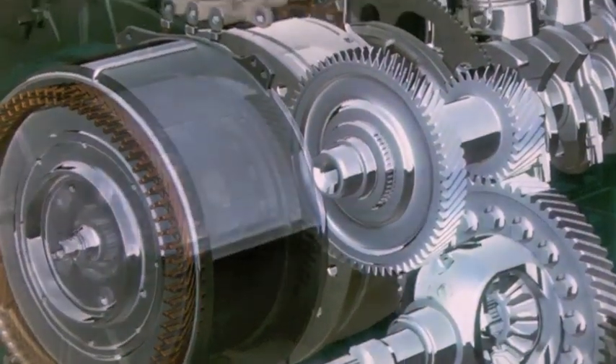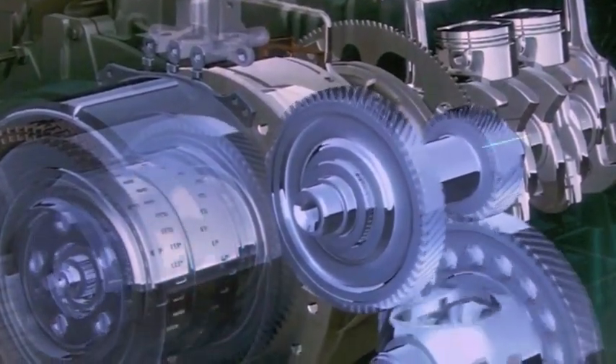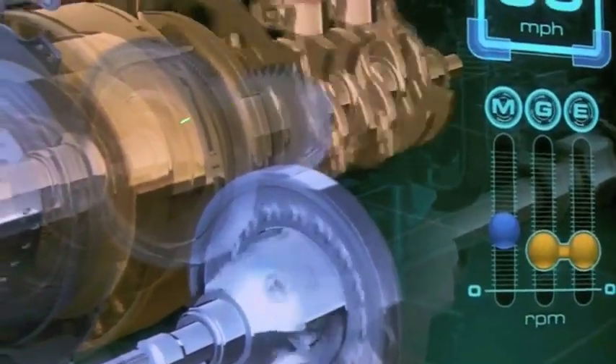Now we're transitioning to extended range driving — one motor series driving. We're going to accelerate. We again have the ring gear locked to the case. We're turning the traction motor, and we've now connected the generator motor to the engine. You can see them spinning in tandem. At 30 miles an hour, we have a fairly moderate, manageable traction motor speed as well as generator and engine speeds. It works great and is capable of the full performance envelope of the car.